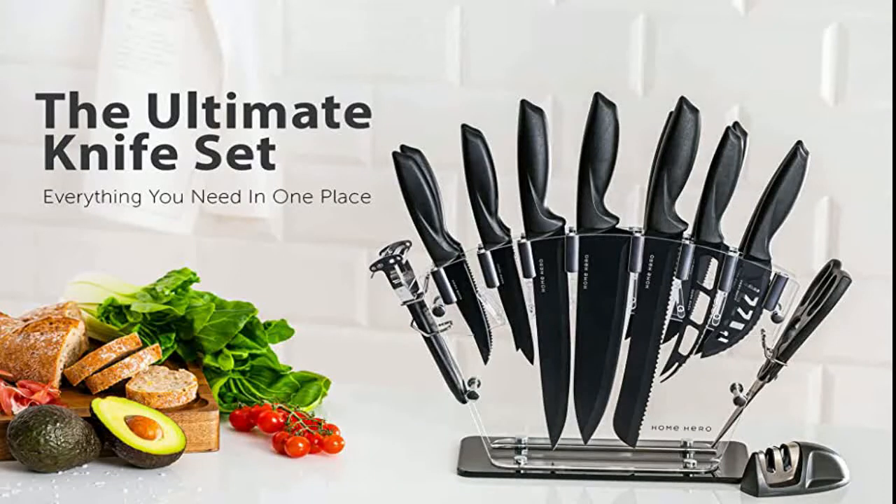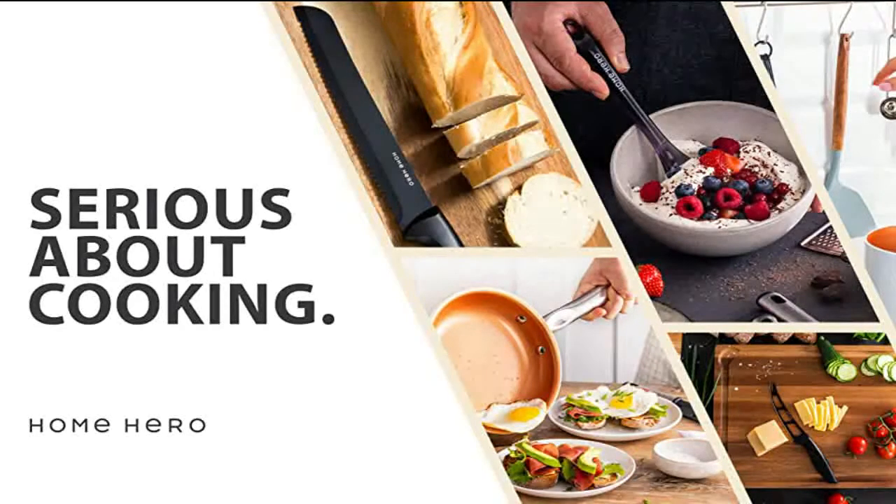Home Hero is where innovation meets tradition. As much as we all love innovation, we love to look back at the things we know best. That's why our designers at Home Hero crafted a modern knife set using something we all know: stainless steel. Our premium stainless steel knives are carefully coated with a non-stick paint that makes them perfect for any cutting, chopping, or slicing without worrying about a thing.